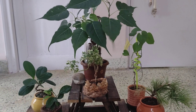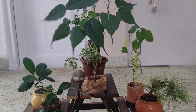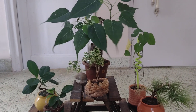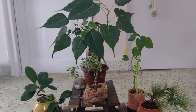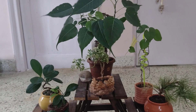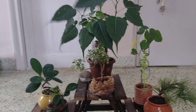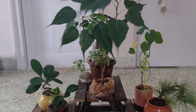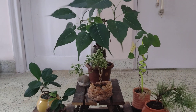Hey guys, this is the continuation of the first video. If you're planning to get into bonsai, please do a bit of research in regards to the types of soil each plant requires, along with the sunlight requirement and the best season for pruning as well.